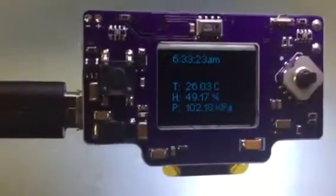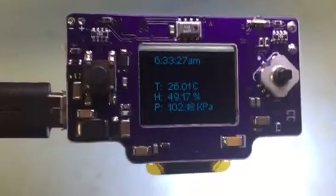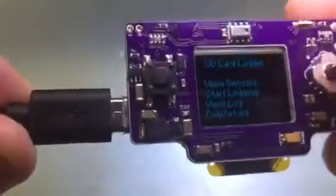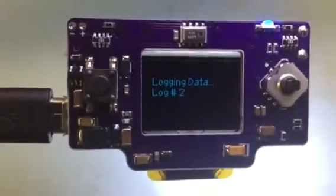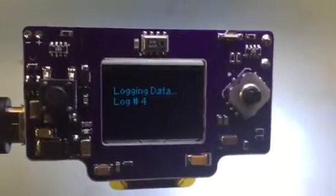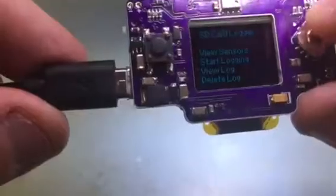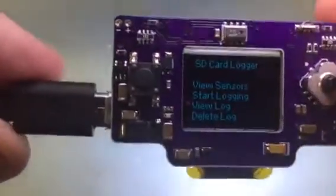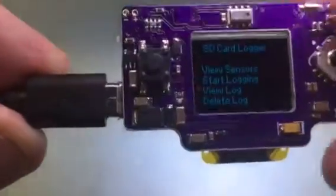The code that's in here now will test the sensors and show the time. It will log data over time, push it to the card, and blink the LED every time there's a new log. You'll also be able to view the number of logs and clear the card data.